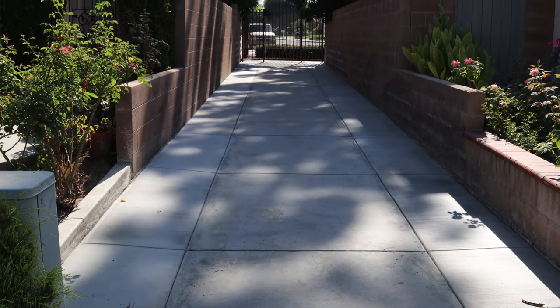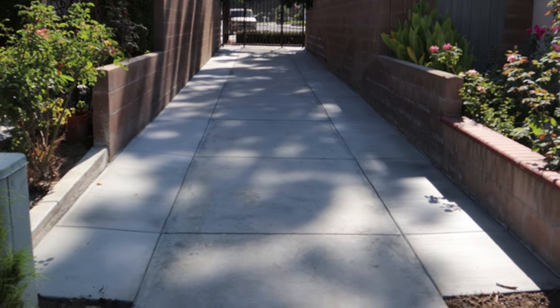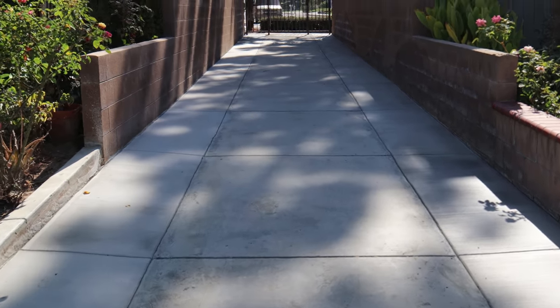This is the next day and this is how it's curing out. We also put a curing compound on here - an acrylic concrete curing compound. It's curing out really uniform. We poured at 7 a.m. and this is 10 a.m. the next day.